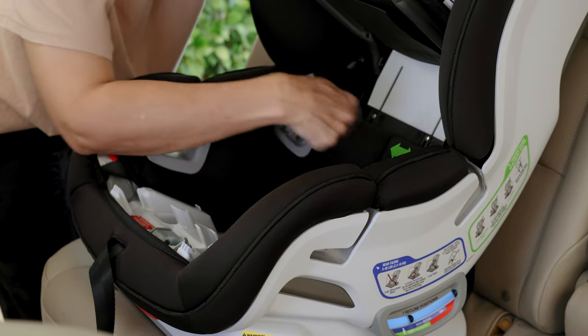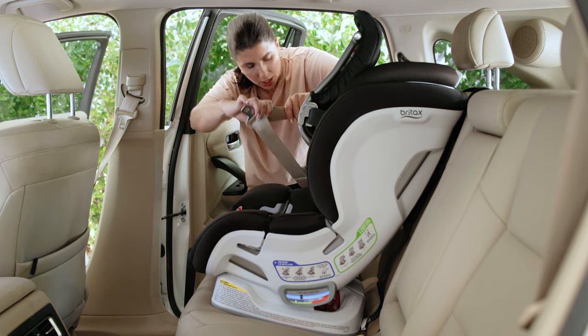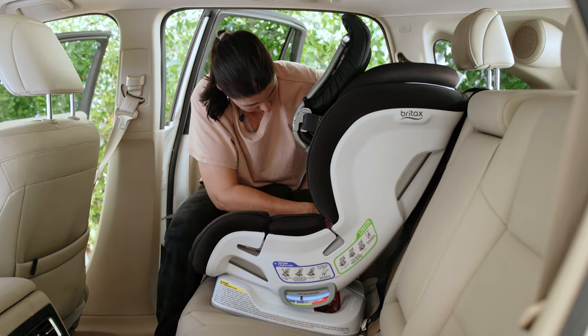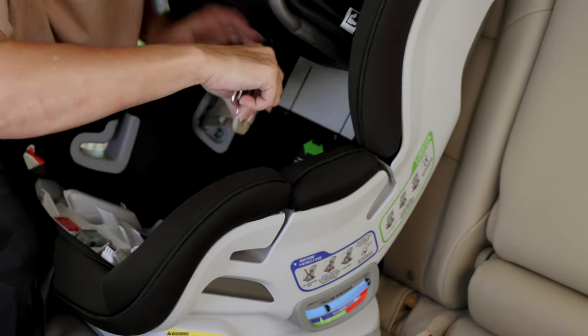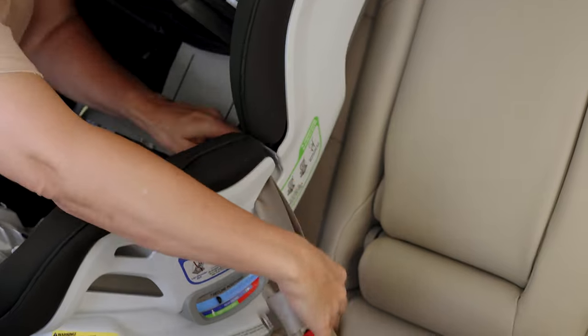That's where we need to attach the car seat in this direction. Grab your vehicle seat belt with this click-tight panel raised. You're going to route the lap belt and shoulder belt portion of the vehicle seat belt into these slots, just like this — just kind of shimmy it in there.